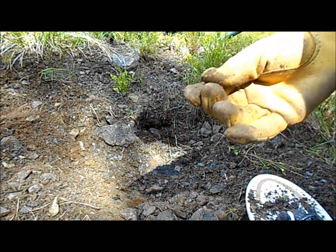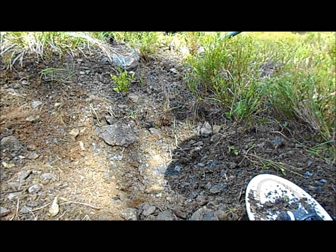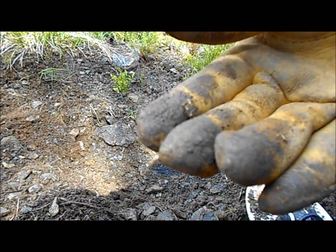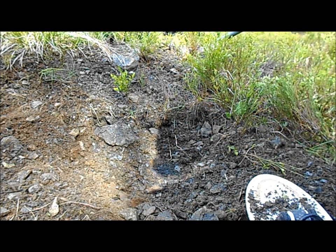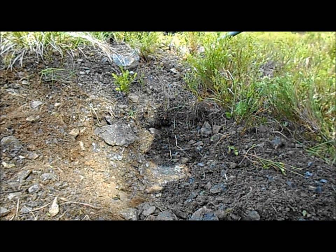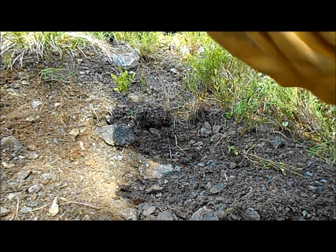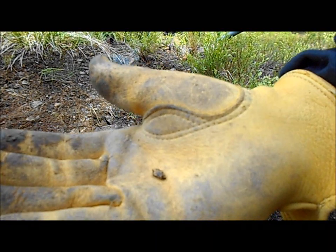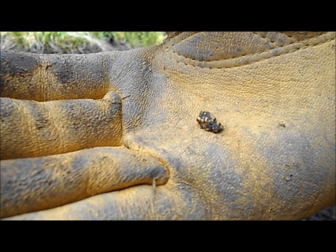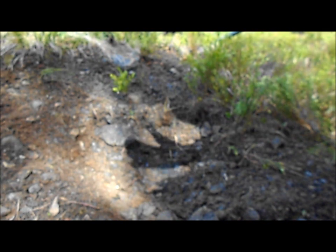Yeah, that's a little better than the others — looks like about a gram, maybe a little less. Give it the spit shine here. That's a little bit of gold. It all adds up — keep working this pile, hopefully get a couple more.